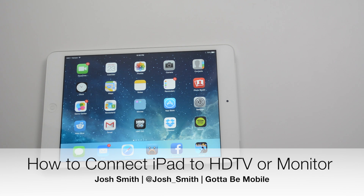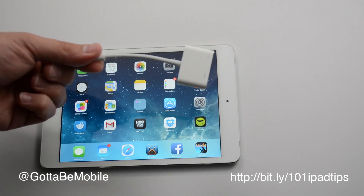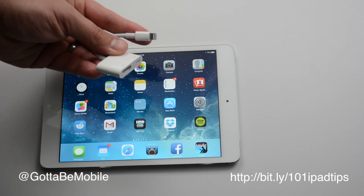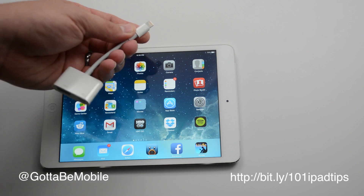Josh Smith with GottaBeMobile.com. Today I'm going to show you how to connect your iPad Mini or iPad to an HDTV using a small adapter. This is the digital AV adapter for the iPad. It's about $50 and this one is designed for iPads with a lightning connector.